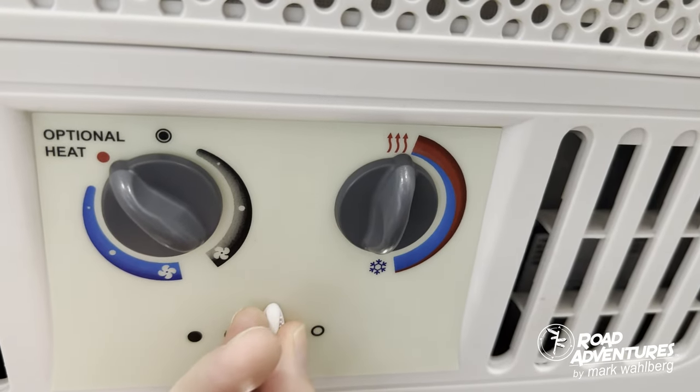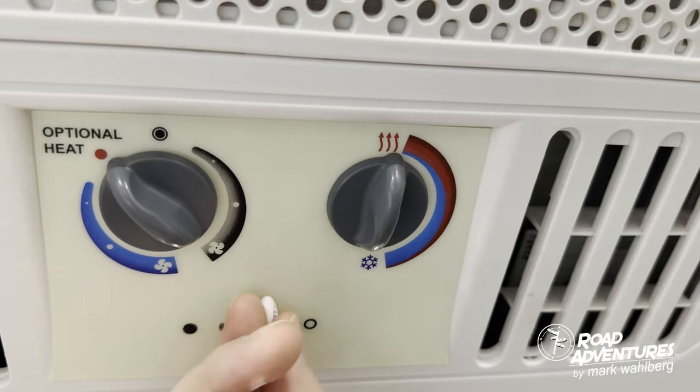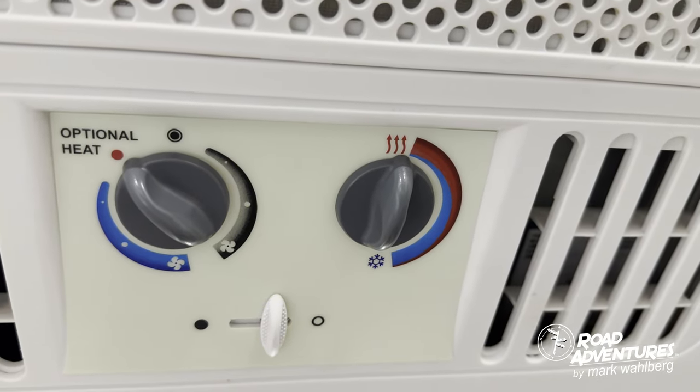The slider is going to allow you to adjust which way you would like the airflow to be directed. To utilize the roof AC unit, you have to be plugged in to shore power as well.